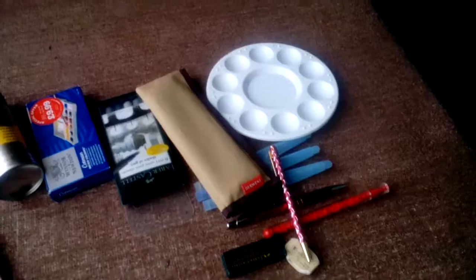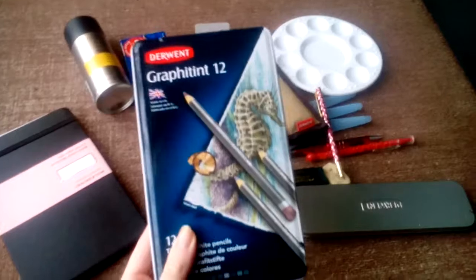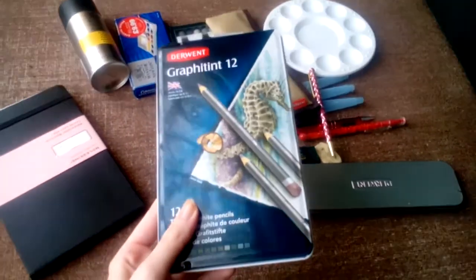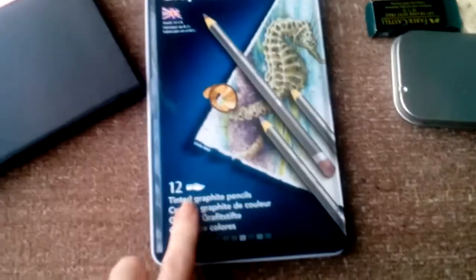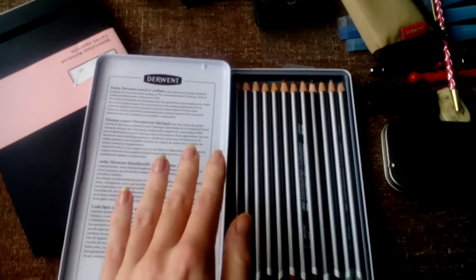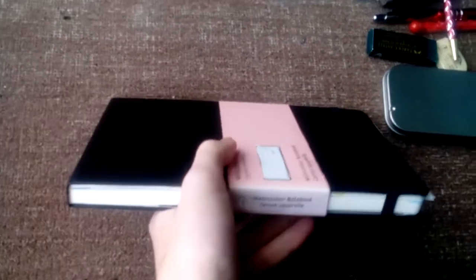I'll start with the bigger things first. I'm very into water-soluble art supplies. This is the Graphic Tint set of 12 by Derwent. Unfortunately the Derwent materials are not lightfast, so I tend not to use them as much, but they're good for experimental drawings. These are tinted graphite pencils — really earthy tones and really pretty.